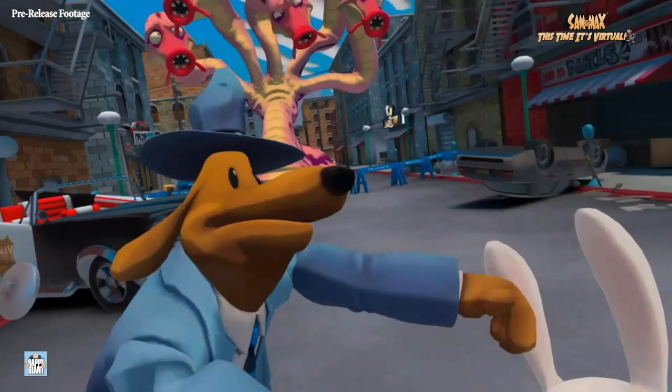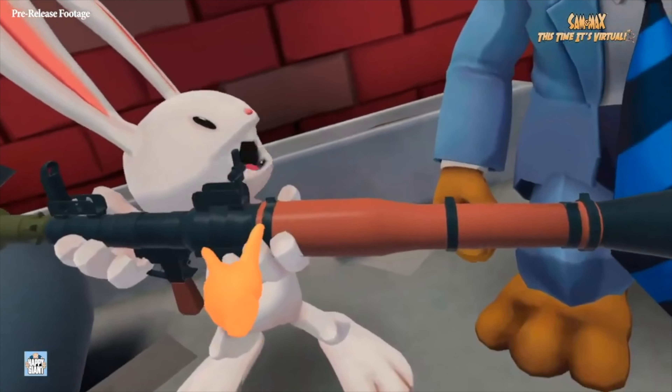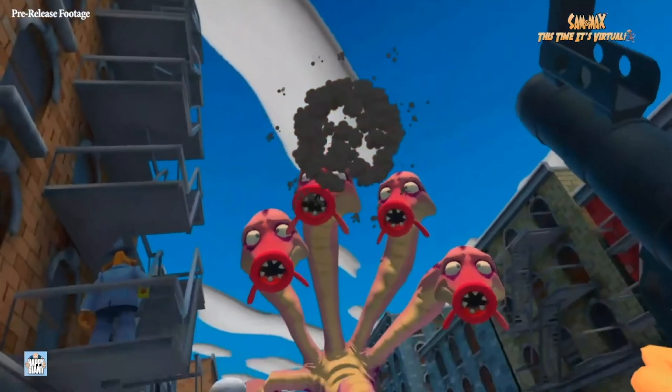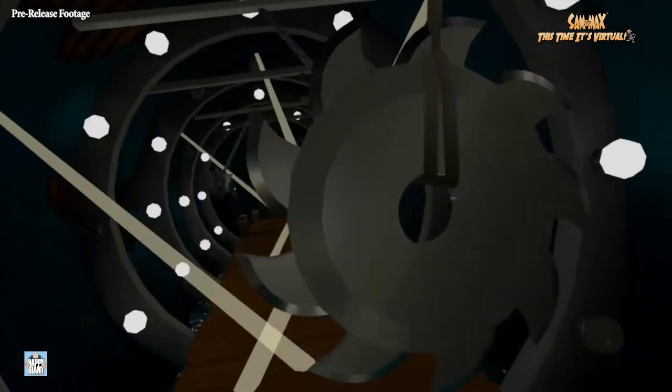On to some game news. Sam & Max VR has been announced for Oculus Quest for Q1 of 2021. If you're unfamiliar with Sam & Max, they were beloved comic book characters from the late 80s to the 90s. There have been games and TV shows in the past, but this is their first VR adventure. From the looks of the trailer, it seems like a bunch of mini-games, Five Nights at Freddy's VR style — but we know nothing more for now, so stay tuned.